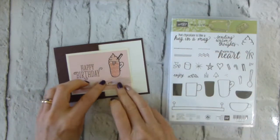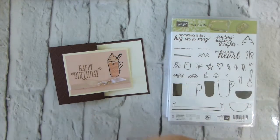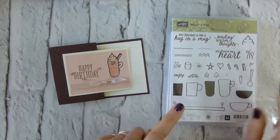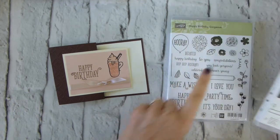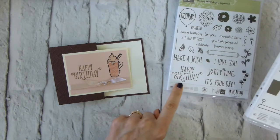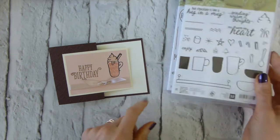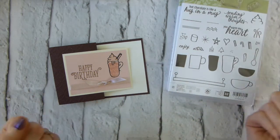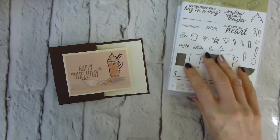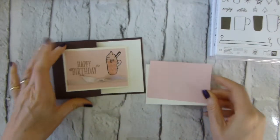I have a number of team birthdays this month, so this is actually my team birthday card. It uses the Hug in a Mug stamp set, which is in the autumn/winter catalog, and also the Happy Birthday Gorgeous stamp — but obviously you can use it with any birthday sentiment or just have it as a Hug in a Mug.